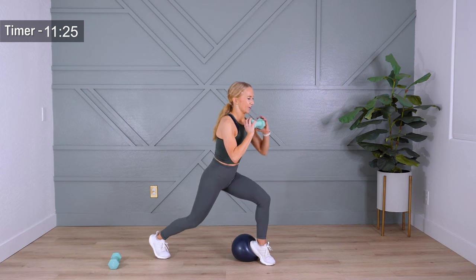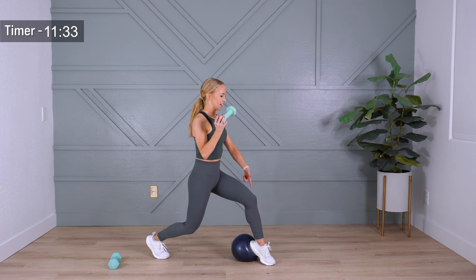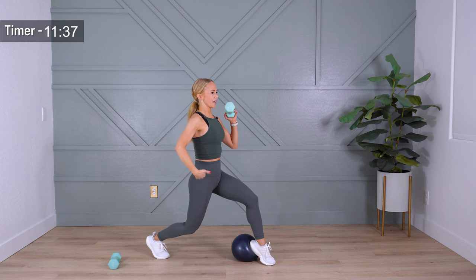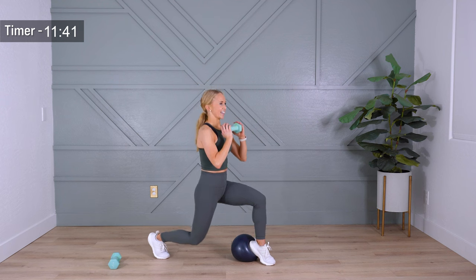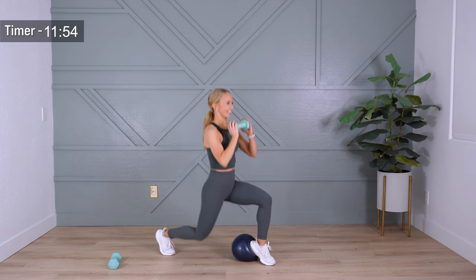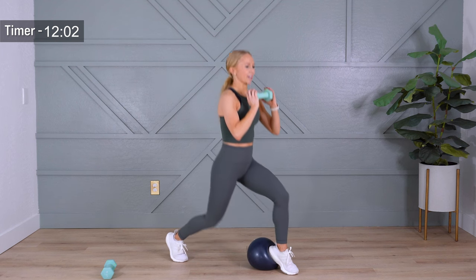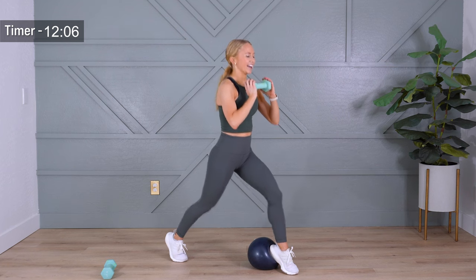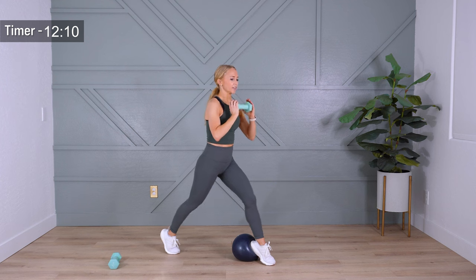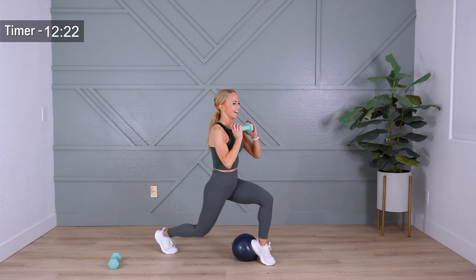We're going to rotate to a lunge — hold it here, static hold. Just find that positioning. Roll your shoulders back, draw your core in. Front knee over your heel, shoulder aligns with hip, aligns with your back knee. Let's take it low and high. Most of these exercises today we're not hitting multiple times, so I need you to give me 100% right now. Hold it at the bottom — press your heel down into the ball, front heel down. Lower four, three, two, one — come on up, bring your feet together, shake it out.